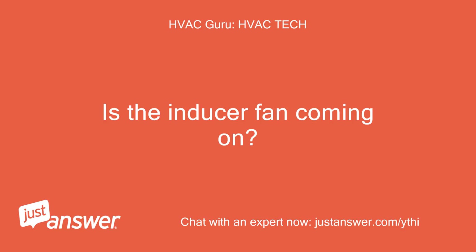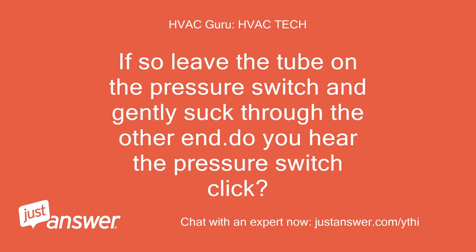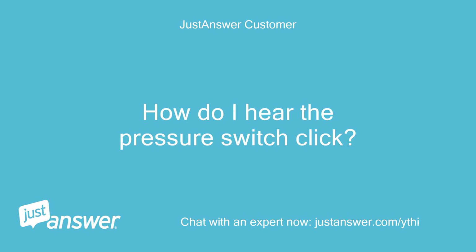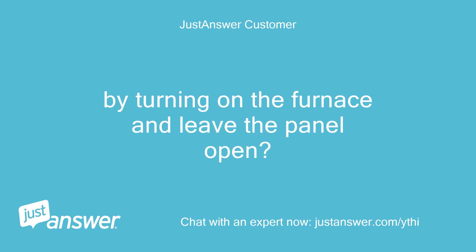Is the inducer fan coming on? If so, leave the tube on the pressure switch and gently suck through the other end. Do you hear the pressure switch click? The inducer fan was not running. How do I hear the pressure switch click — by turning on the furnace and leaving the panel open?